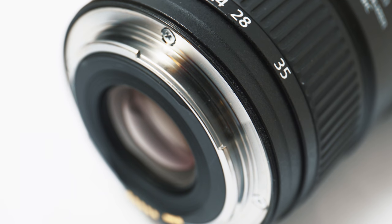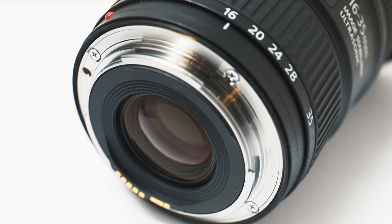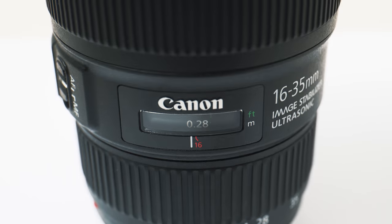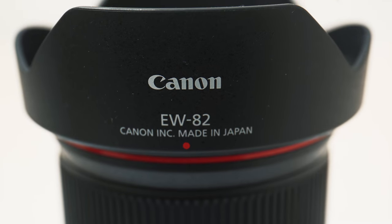It also has weather sealing with a rubber gasket by the lens mount, which is a bittersweet win. It's nice to have, but I'm using Sony Alpha bodies adapting EF glass, so I'll just have to continue not shooting in the rain — tricky because I live in the UK. Is it well built? It's a Canon L lens — the materials are really great throughout and I have no gripes whatsoever.